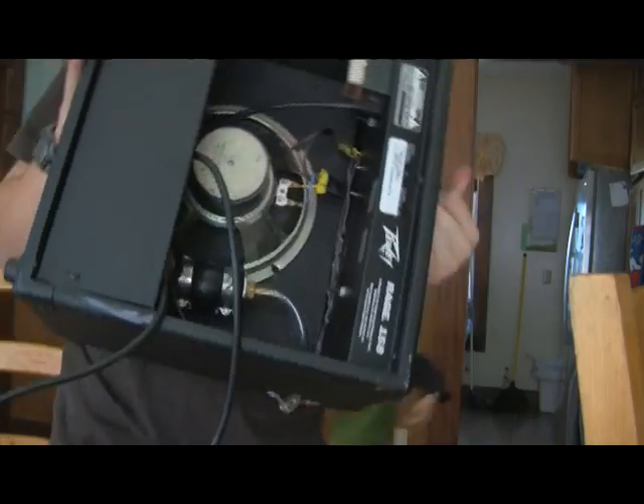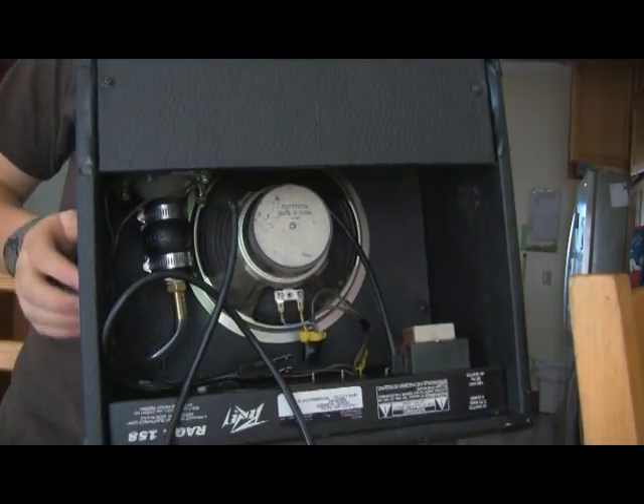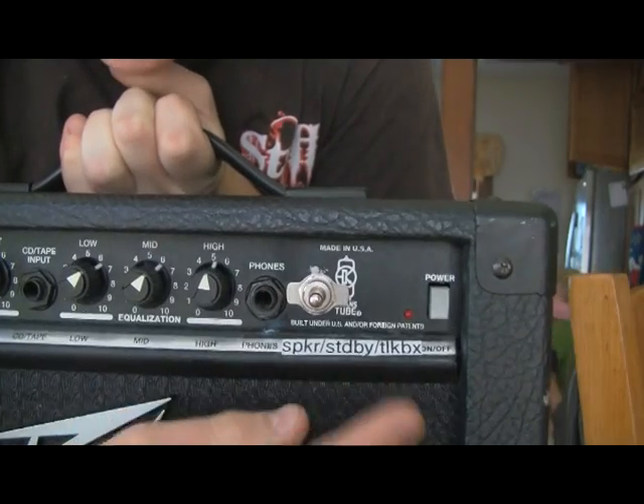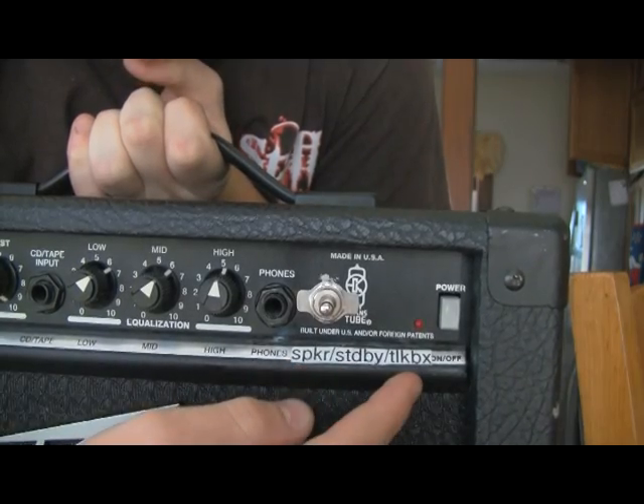One other thing: most people suggest a six-foot tube. Mine is still almost ten feet. So if you want louder sound and better tone, you need to have the shortest tube possible — or you can still stand up and use it and that will give you a better sound. It's solid, it doesn't fall out, it stays put. I made up a tape labeled: standby, speaker, talk box.